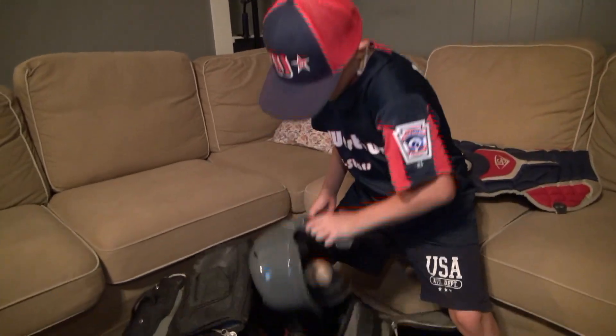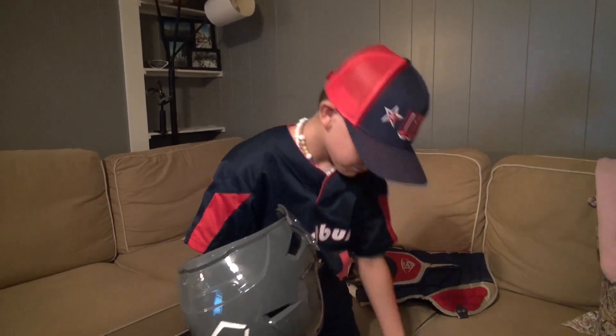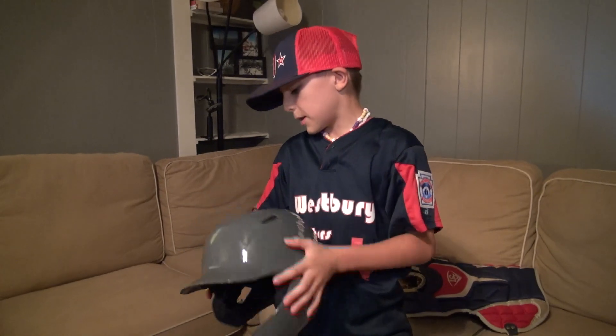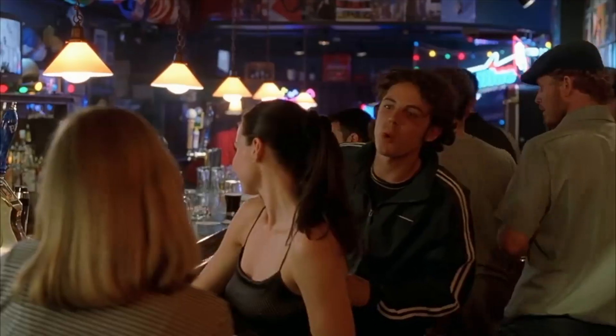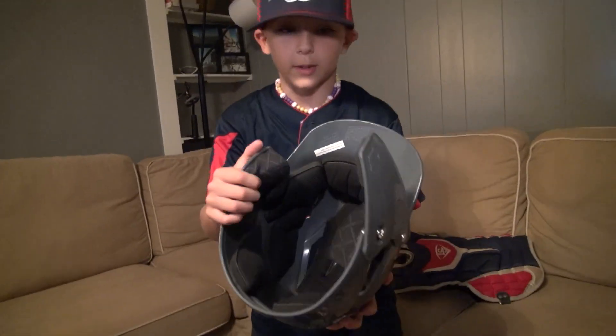Next I have a regular helmet with a baseball on it. It's an EvoShield with a C-flap, and it has really cool lumbuses on the top — my boy's wicked smile. It's really comfy, look at the padding.